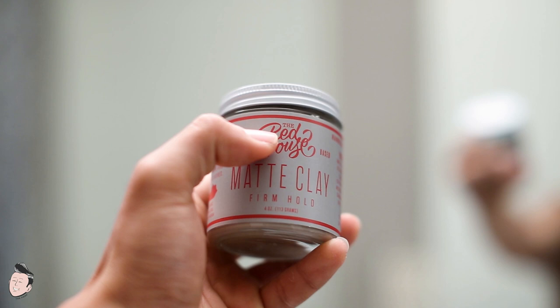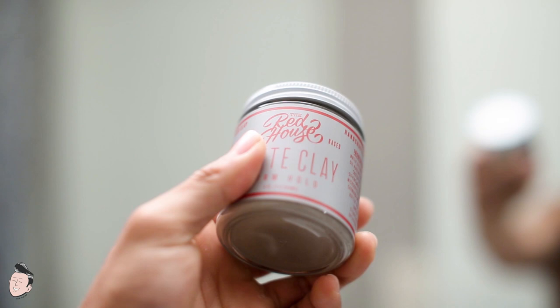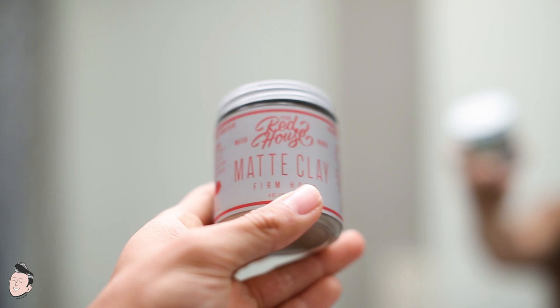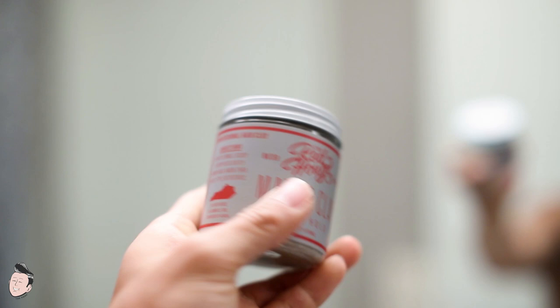Starting the review by looking at the jar — this is the Red House water-based matte clay, firm hold, four ounces, clear glass jar. To be honest, this is probably one of their more plain designs. They really went for that grayness to match the neutral finish or neutral color of clay products, which I can understand, though we're used to a more extravagant design with Red House.